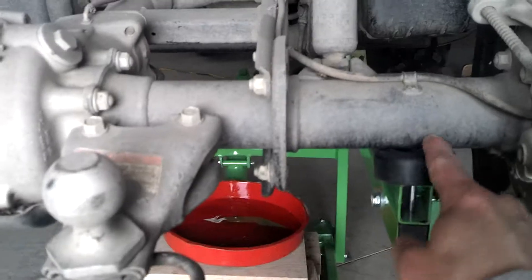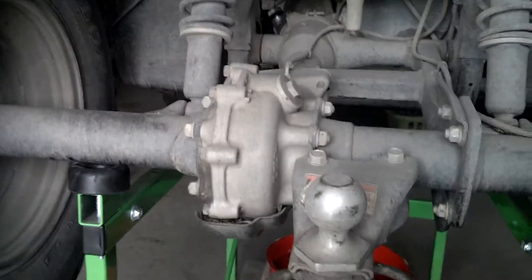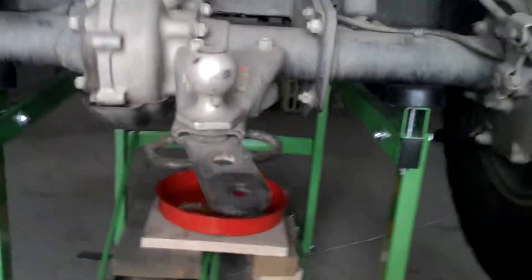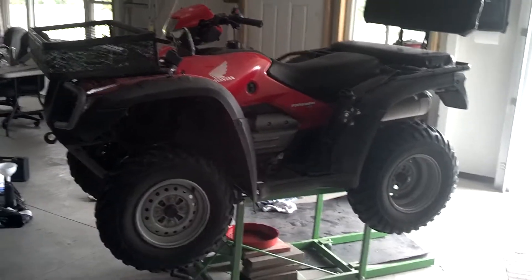Where I've got the lift positioned, I got it underneath the axle and pushed it back as far as possible to hit that axle, and it supports it really nice. You can really get in and see the back end and the front end. Again, it's real stable and easy to move. Sorry about the lighting — that's pretty hard to see.